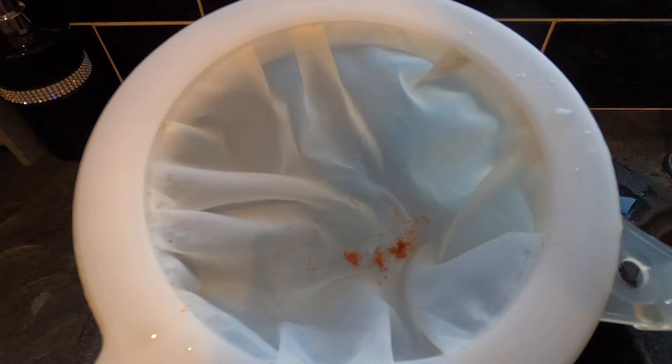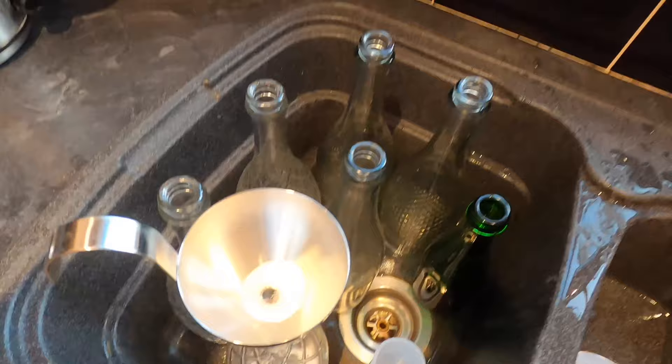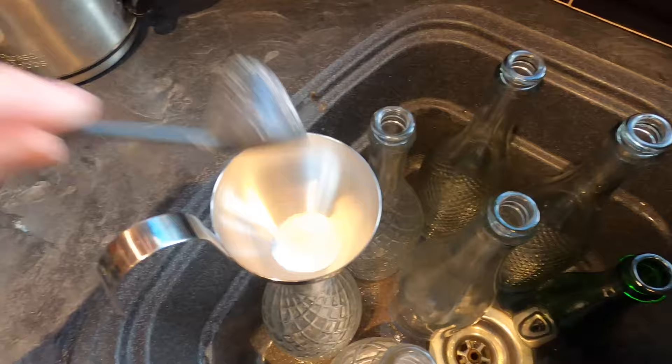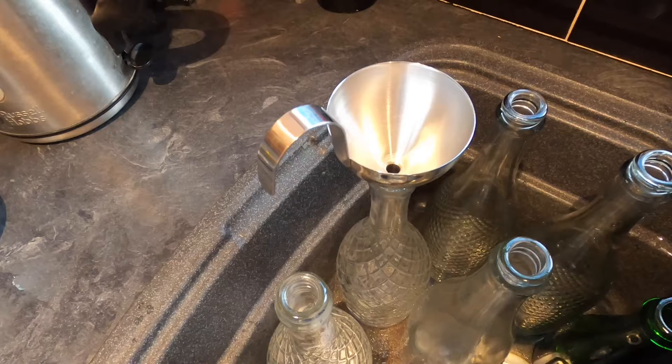That's done — and there's definitely some bits in the filter. I'm now setting up my bottles in the sink. In each bottle I'm going to add about one and a half teaspoons of standard caster sugar, which I'm referring to as priming sugar. It's called priming sugar because when the yeast left in the liquid has a nibble on the sugar, it causes a fractional fermentation which primes the bottle — making the cider sparkling.